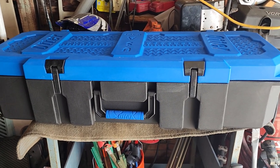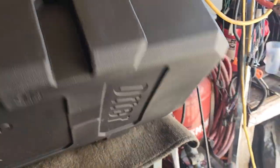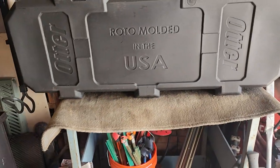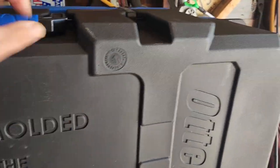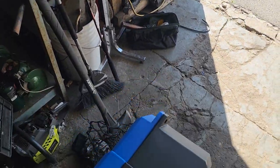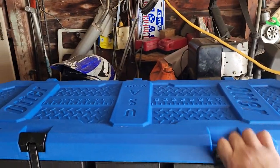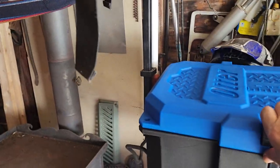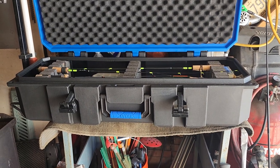I'll make a video on that so you guys can see. It's a little heavy — I forget the exact weight — but it's a really strong container. It isn't that heavy to carry, and that's all my gear, everything in there.